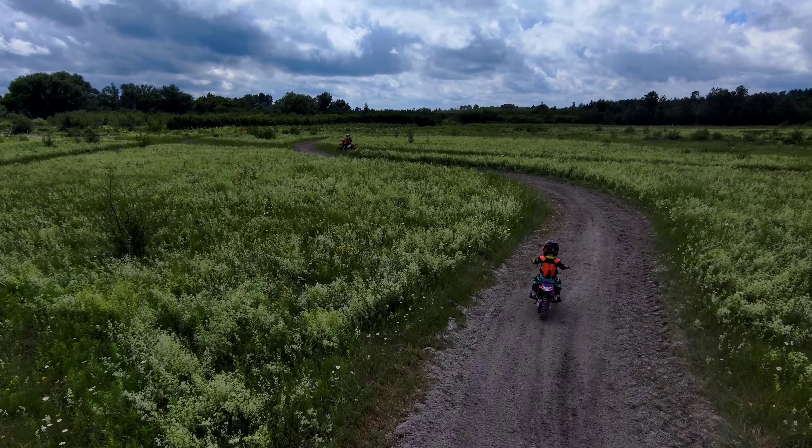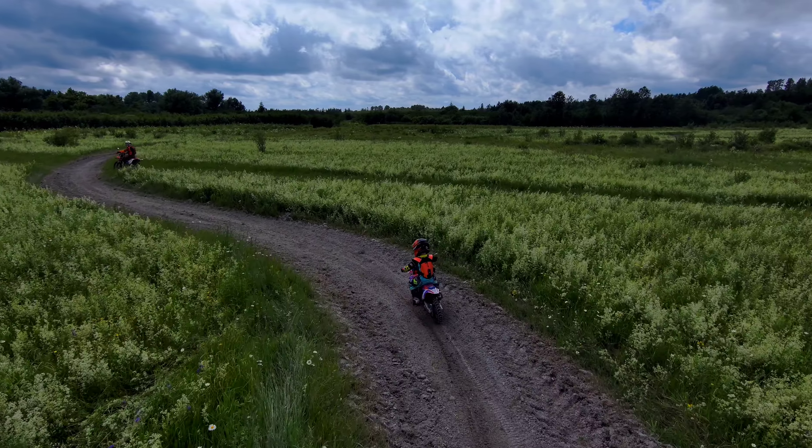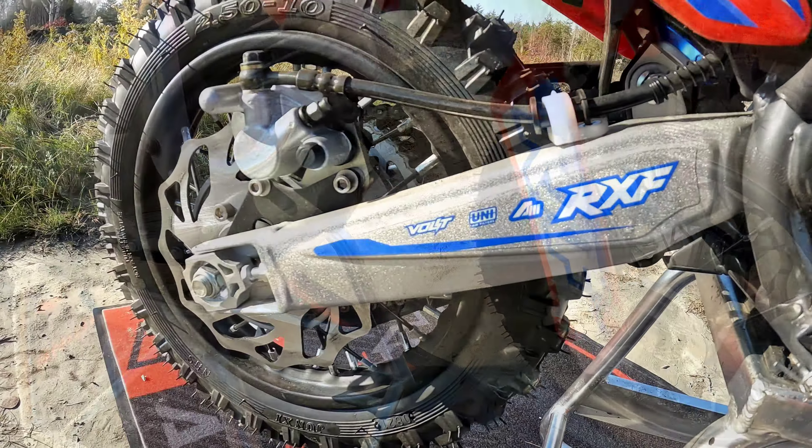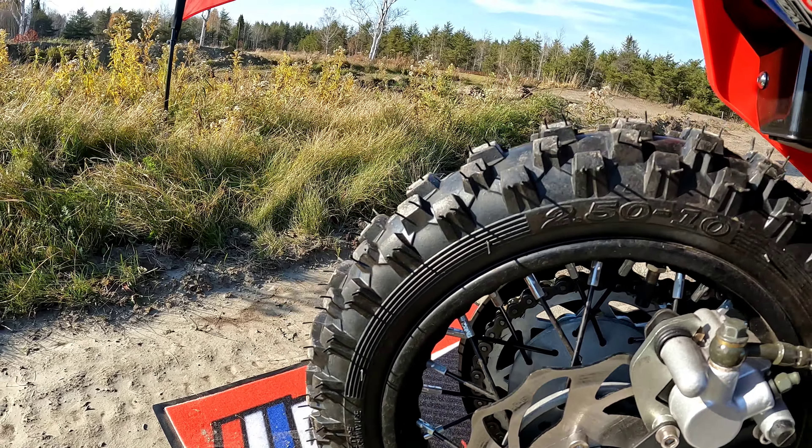The rubber supplied with the bike is very nice. The compound itself is soft with good traction — big square blocks with a lot of space in between. I find they're a better tire than some of the other trail bikes.